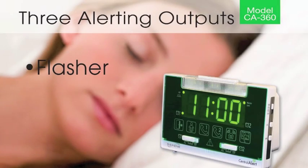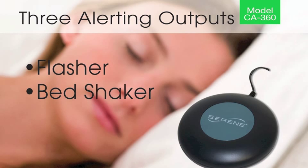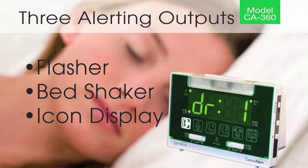The CA360 alerts in three different ways. The first is with a built-in bright flasher, the second is with a powerful bed shaker, and the third is by indicating the source of the alarm with its icons on the large display.